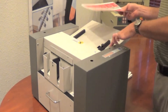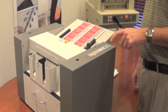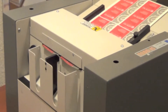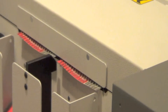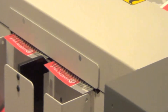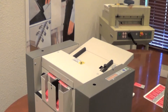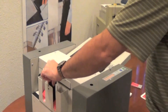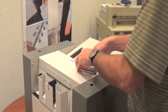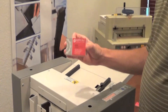Ease of use operation on this new business card slitter: simply push your feed tray down, load your paper in, let it come up, hit your run button. Remove your catch tray. Perfect cards every time.